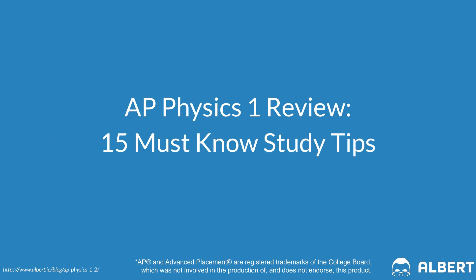If you have no idea where to start when it comes to studying for AP Physics 1, this video is for you. I'm going to go over 15 AP Physics 1 study tips that you can start using today. By the end of this video, you're going to get five tips that you can do at home, five AP Physics 1 multiple choice tips, followed by five AP Physics 1 FRQ tips.